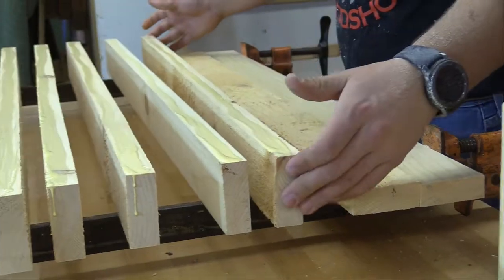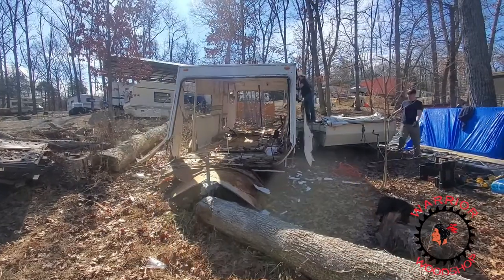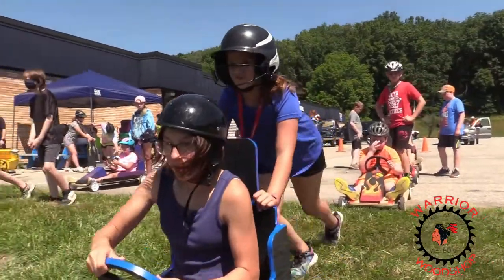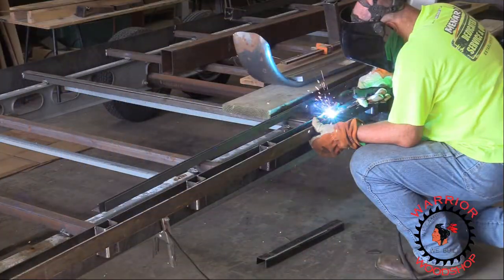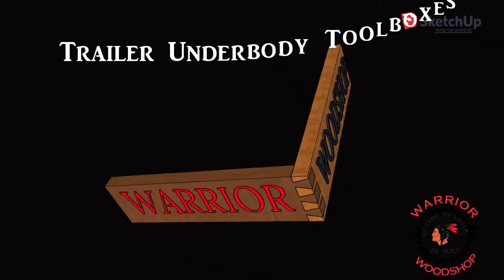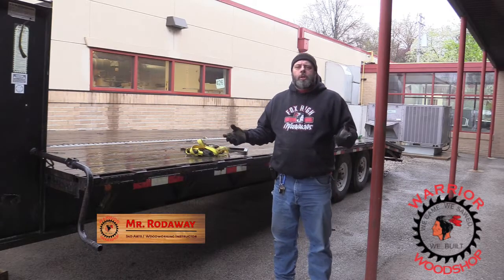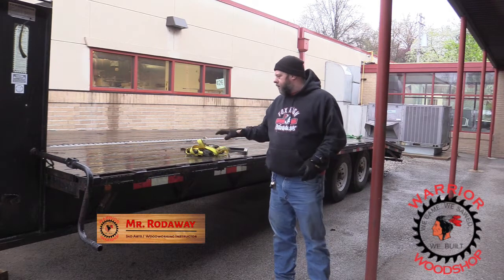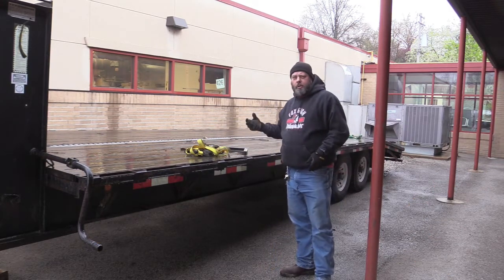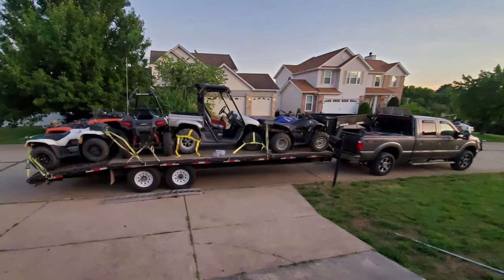Wet straps again. Welcome to the Warrior Woodshop. We are back outside for another one of our trailer projects. This is our deck over gooseneck that we use to pick up lumber when we help build decks, large amounts of lumber for the woodshop, or on no school days we have some fun with our ATVs and UTVs.